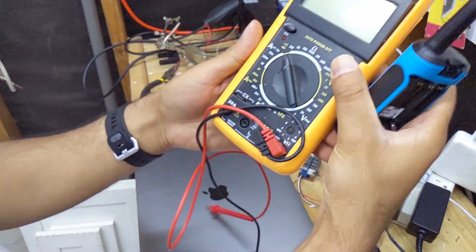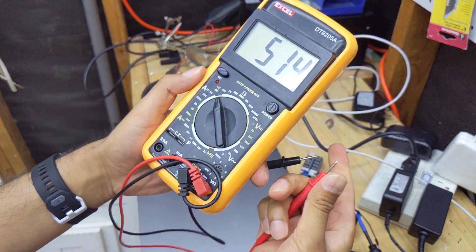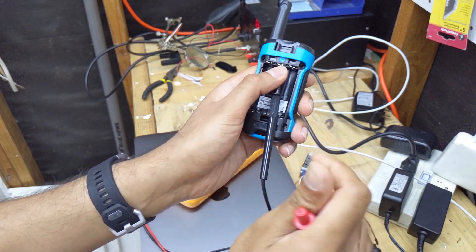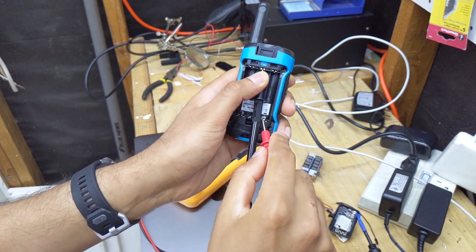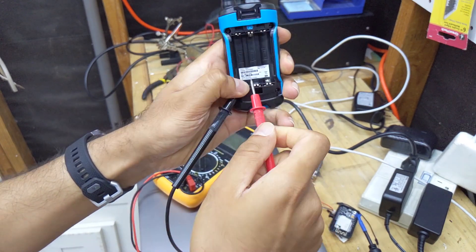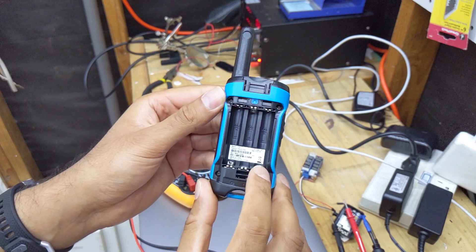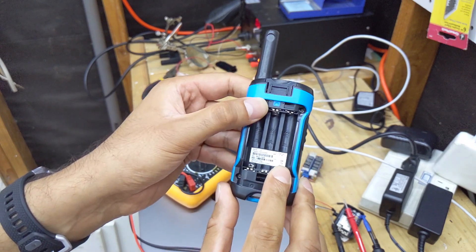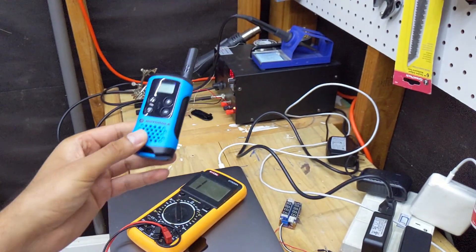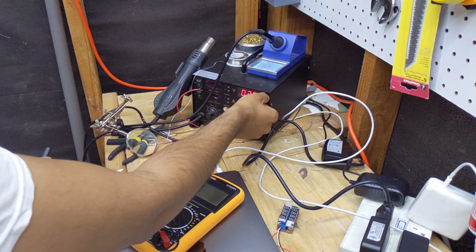We've got this multimeter over here. We'll turn it on and confirm continuity — yes, these two terminals are connected, confirming the series wiring. The negative end is right here, positive end is right here. What we want to do is hook up a power supply from negative to positive and see if we can get this walkie-talkie to turn on. This little bench power supply should be good enough for the test.